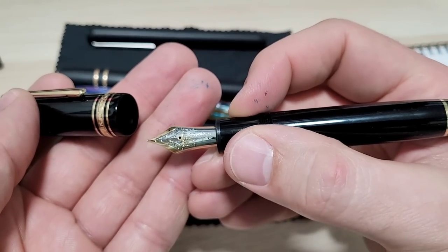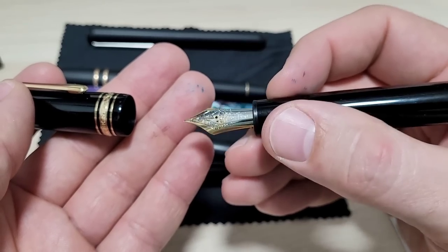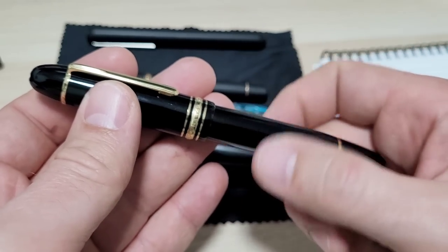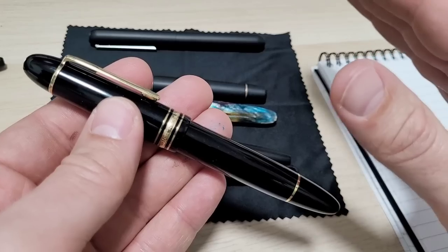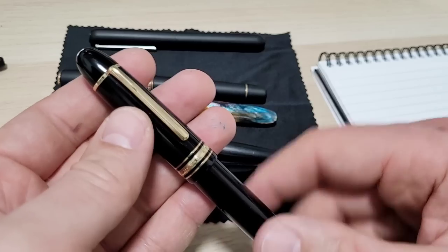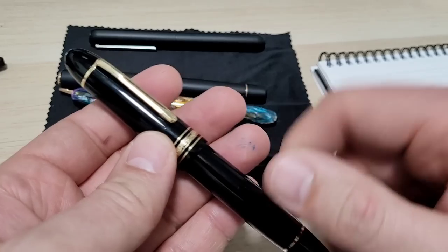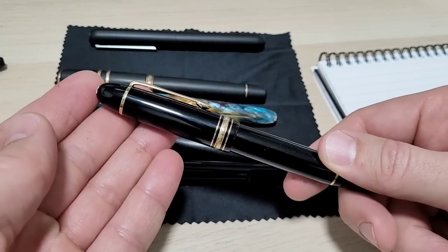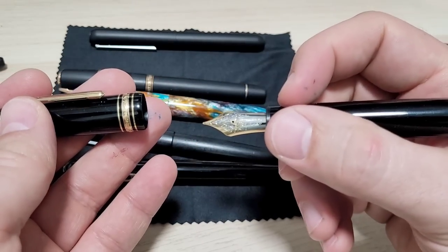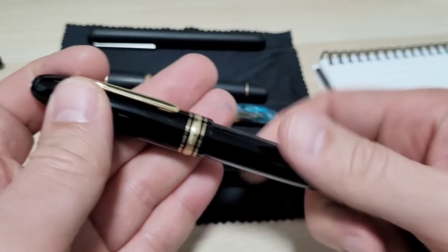My Montblanc 149 — same thing. I got a great deal on new old stock, but the nib was bad — I can see why no one paid money for it in a shop. I sent it to my first nibmeister and it didn't work out well. So I figured, why not learn to do this myself? This was actually the pen that got me into tuning and grinding my own nibs. Now it's a fine cursive italic and one of my favorite all-time writers.